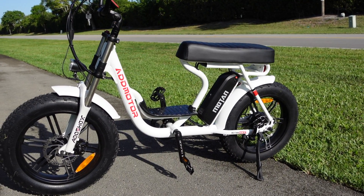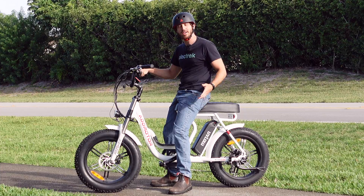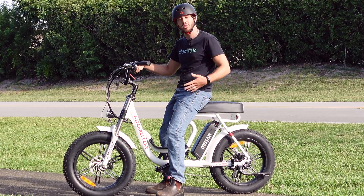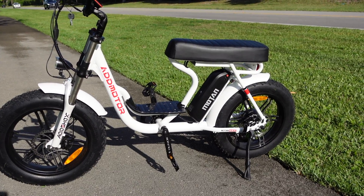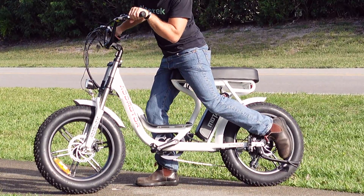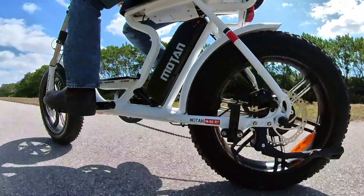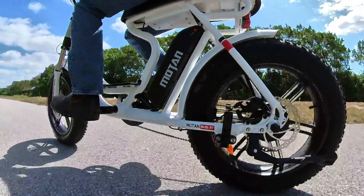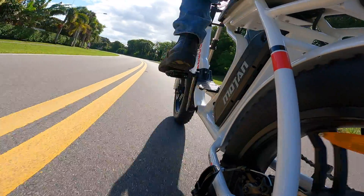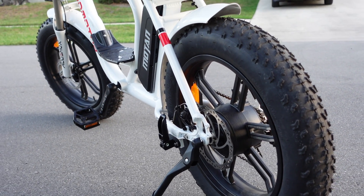Really, the only odd ergonomics issue is how far you have to reach to get back to that rear-mounted kickstand. Now generally I do like when the kickstand is this far back — it means it doesn't get caught in the pedals when you're pushing the bike backwards. The problem is it's so far back that it's kind of hard to engage while you're on the bike. Some people will just hop off and then engage the kickstand, or they'll remember to kick it up before they get on, but if you do forget, it's a bit of a reach to get back there.